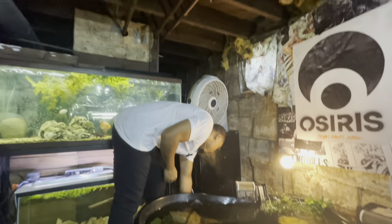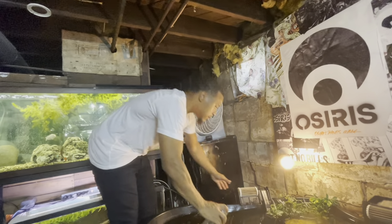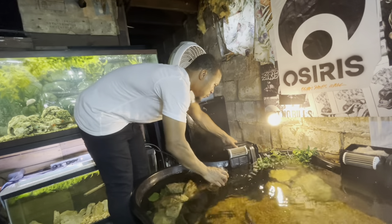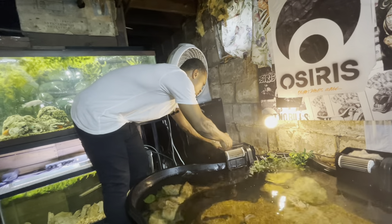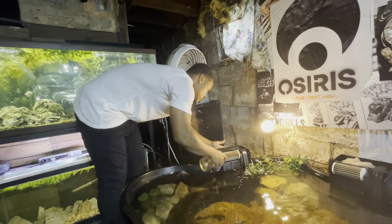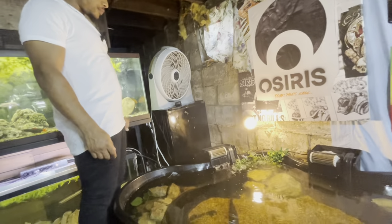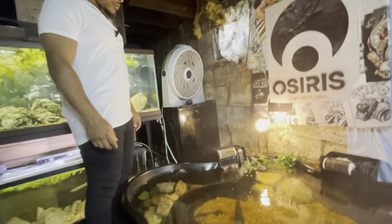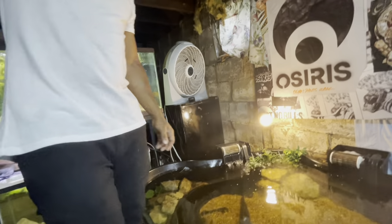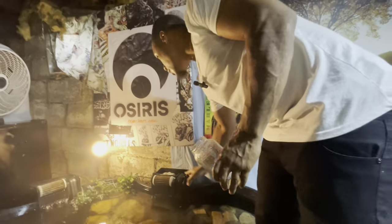Getting these filters hooked up — first thing I'm going to do is fill them up with some water so when we turn them on they don't make that annoying sound. That one's running. This one didn't want to get going at first — but there we go, nice.